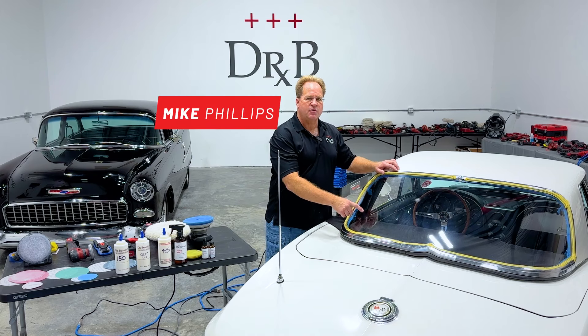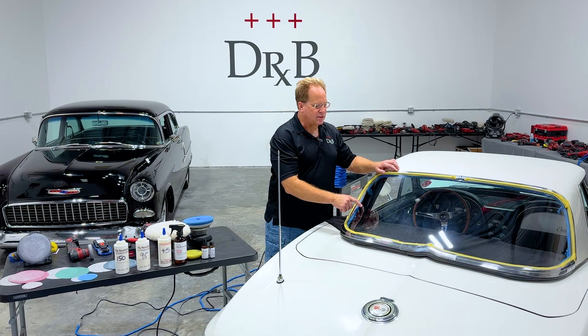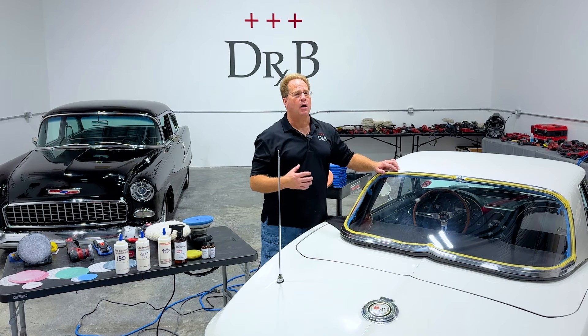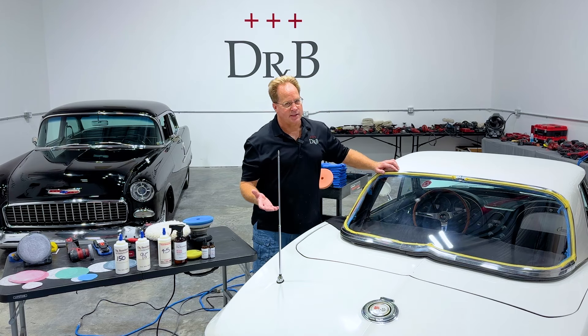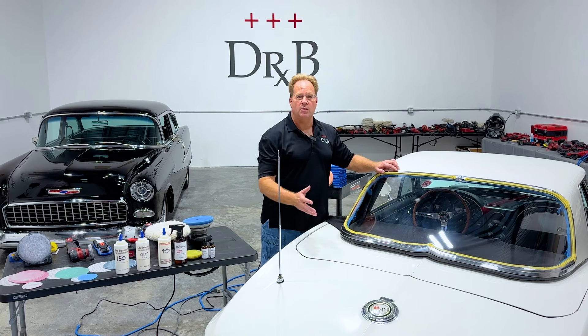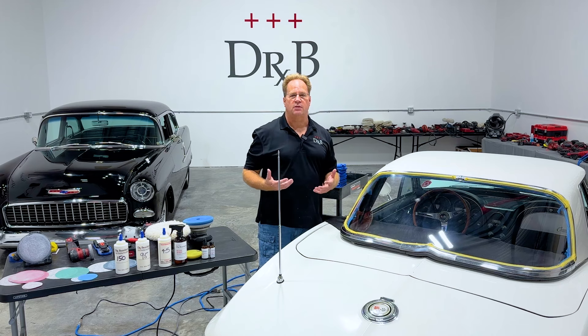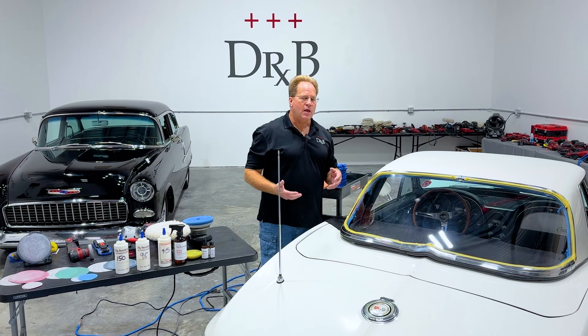Plexiglass is a very soft plastic, so keep that in mind if you go to work on any plastic — it's not the same as working on harder plastics like Lexan. But plexiglass was used in the 50s, 60s, and 70s on cars and boats. Very easy to work with once you know the tools, the products, and the process. I'm going to run through that right now.